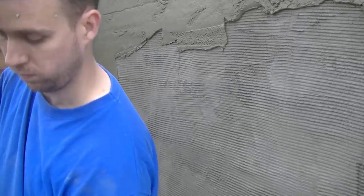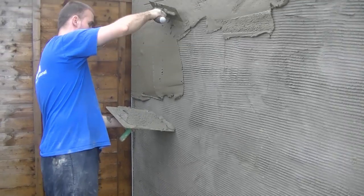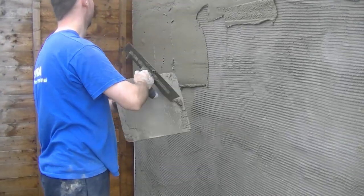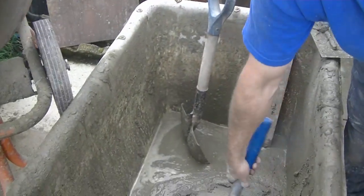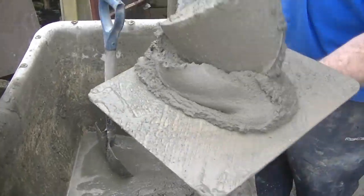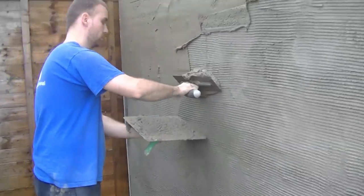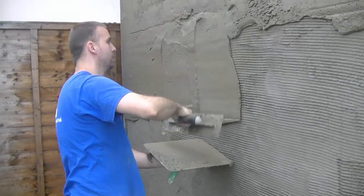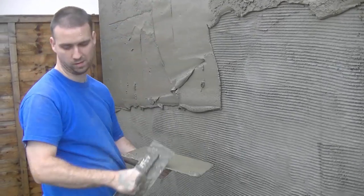Previous to that I have scraped down any high spots and I have wet down my wall so that it will control the suction. You don't want your render soaking into the wall — it's actually quite warm today — so I want to be able to control the setting time of my render to give me a chance to not only coat it but to straighten it and then finish it. Get your preparation done and everything else will follow.